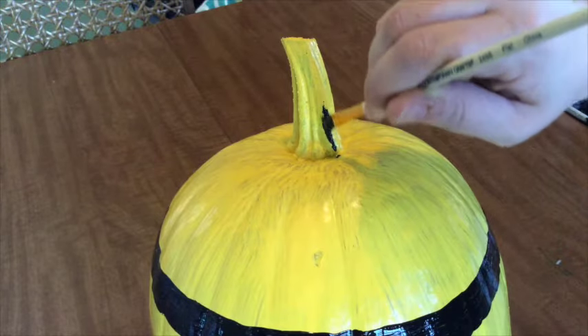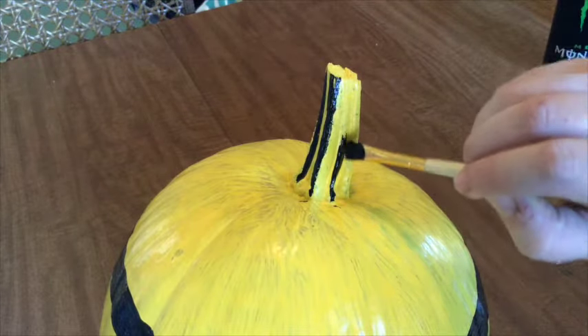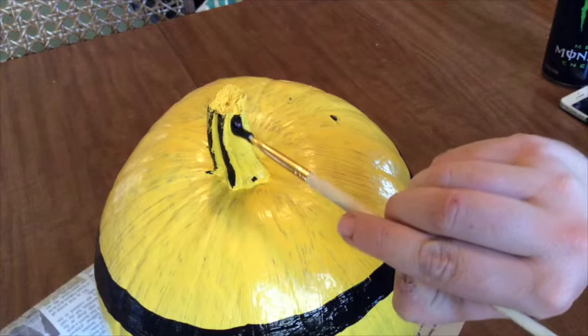We'll also use the black paint to make some hair. Start at the base of the stem and make lines moving up following the curve of the stem. Be sure to go all the way around.